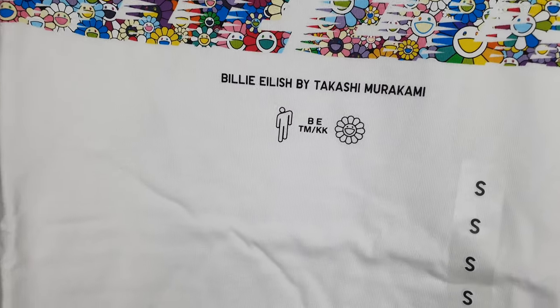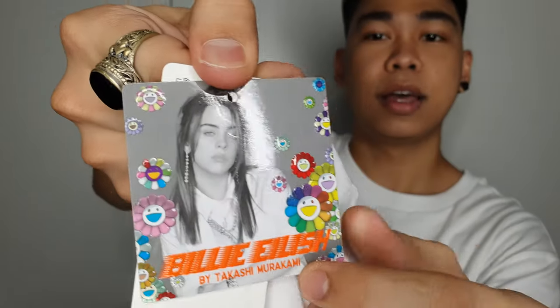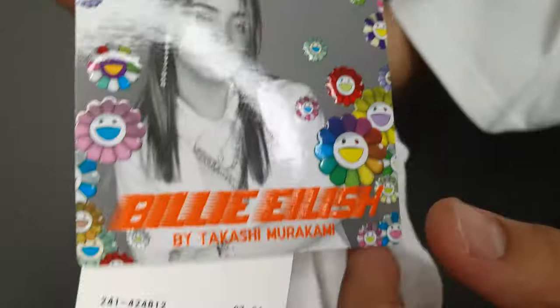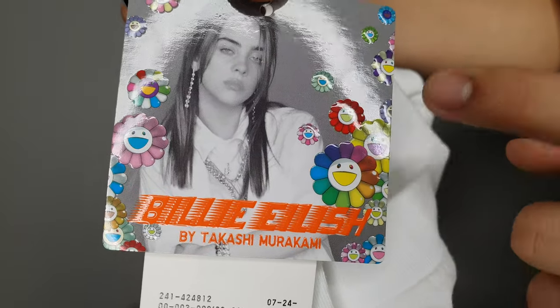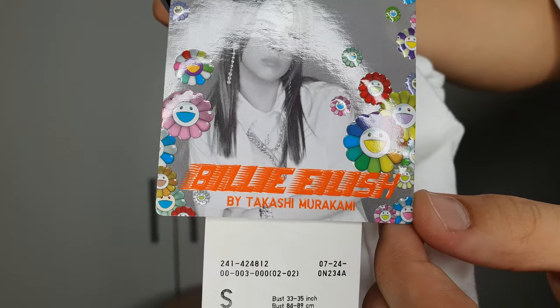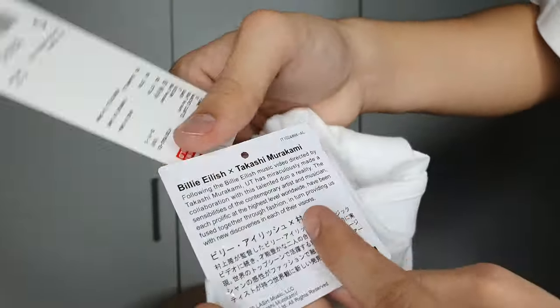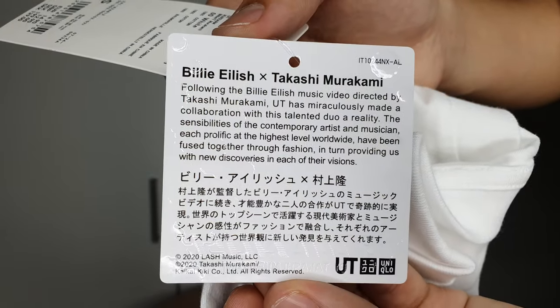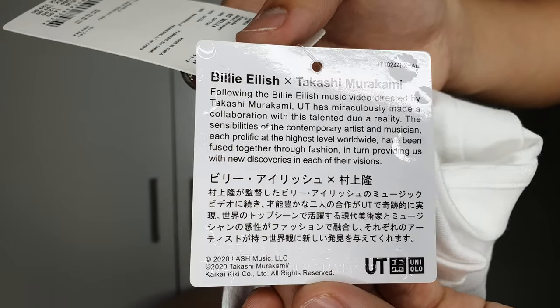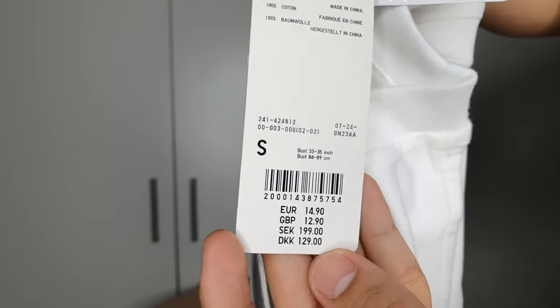As you can see, it has the Billie Eilish writing with the rainbow sunflower logo of Takashi Murakami. In the tag it has the Billie Eilish photo and the Takashi Murakami flowers all over it. It says 'Billie Eilish by Takashi Murakami.' This retails for 14 euros and 90 cents.